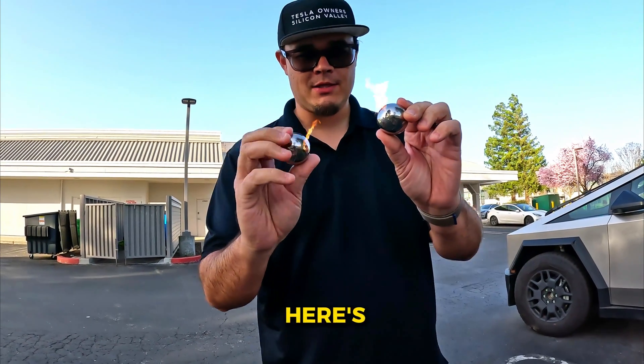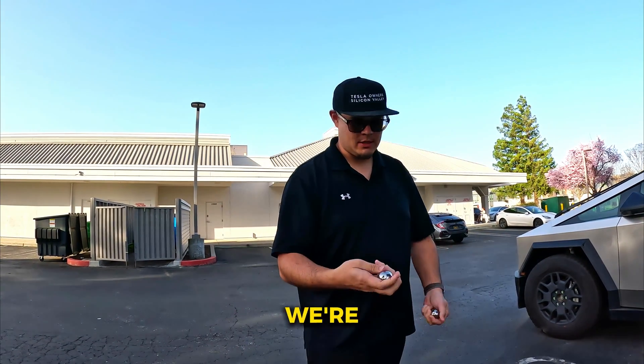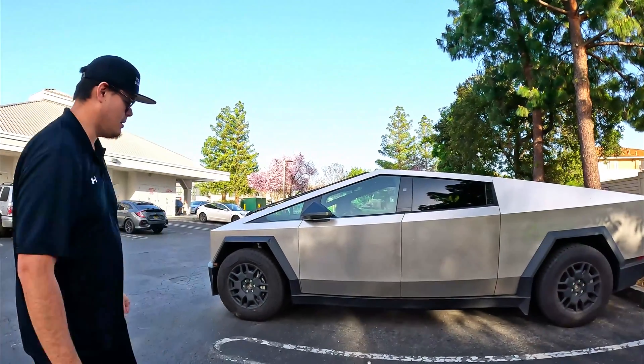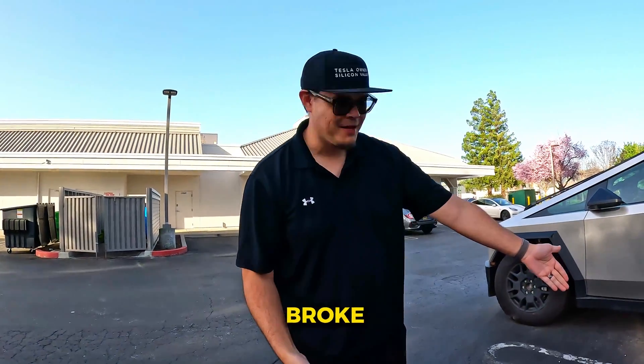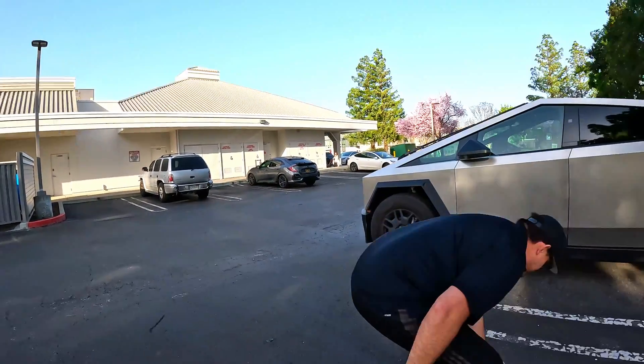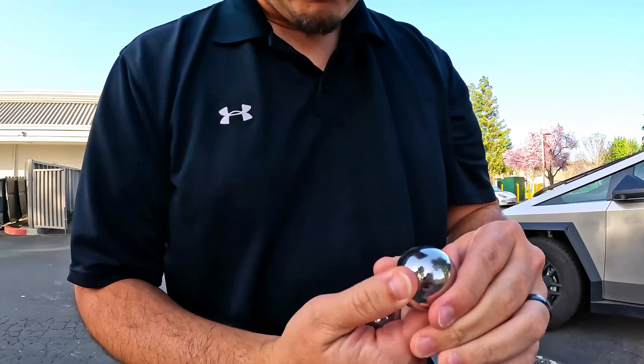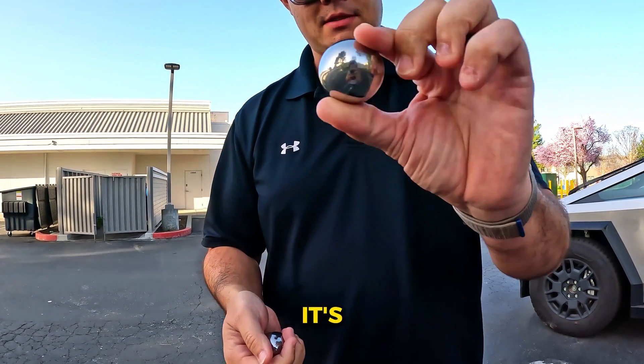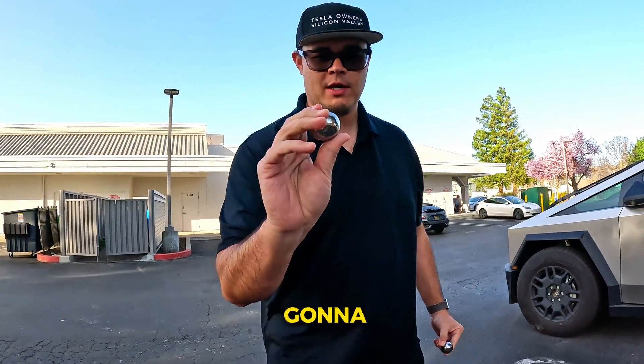So now for the big ones — the inch and inch-and-a-half balls. Let's go. The ball broke! You can literally see part of the ball fell off. That's just crazy. We're gonna try the next one as well.